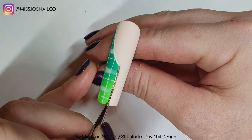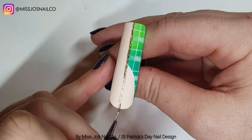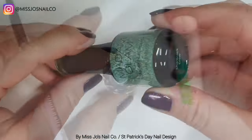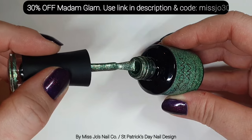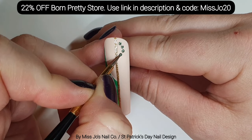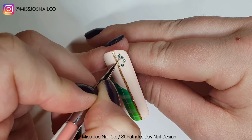We're taking 24K from Madame Glam. This is so good — it's so pigmented, I love it. We're going to try and do a straight line all the way up the centre. Don't forget there are codes for Madame Glam — 30% off — in the description. There are codes for Born Pretty Store, codes for my cart. Just codes for a bunch of nail stuff places. Always check out the description to save money.